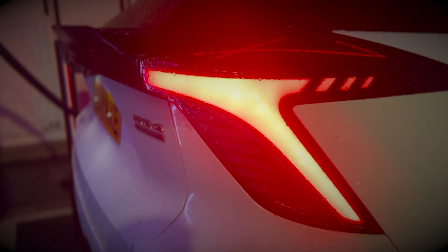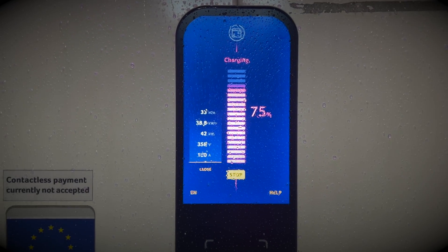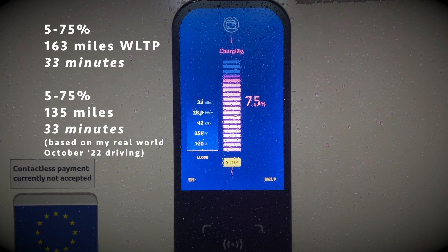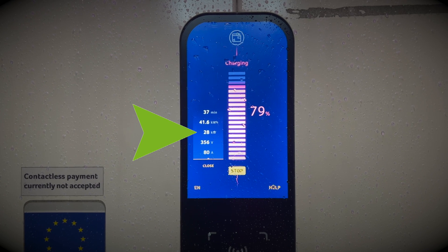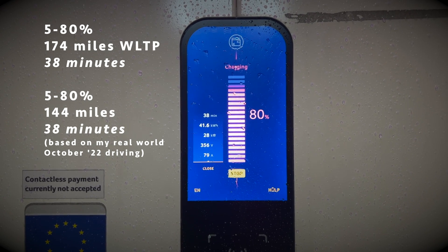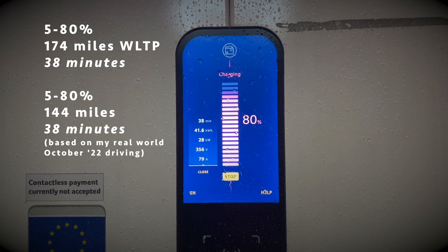Unfortunately it doesn't look like we've hit that 117kW peak charge today, and we can see we are starting to tail off on the charging curve. This is completely normal — anything between around 60 and 80 percent we start to see the decrease in power to protect those battery cells. As you can see, we are down to 28kW at 38 minutes and 80% of charge, which is roughly 144 miles on my chart and 174 miles on the WLTP.